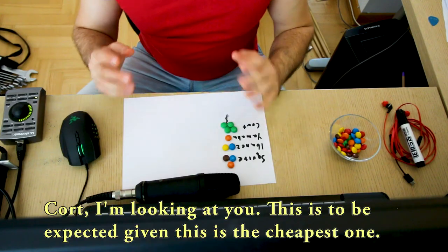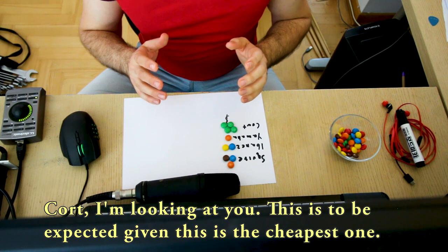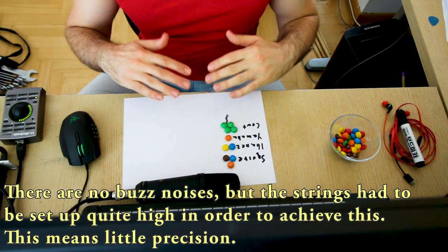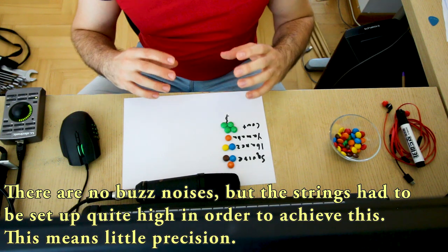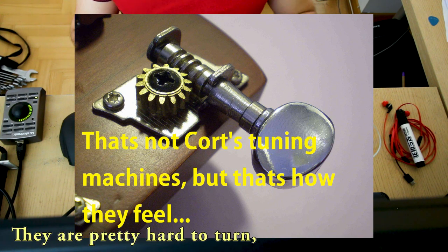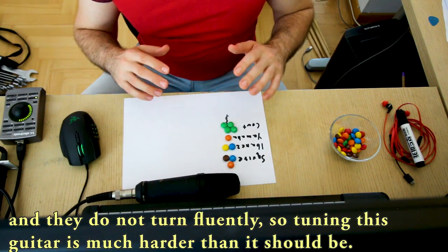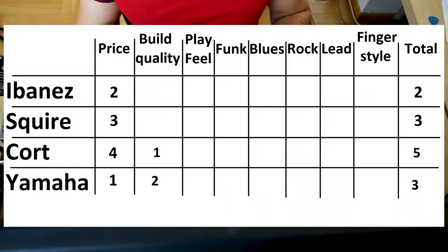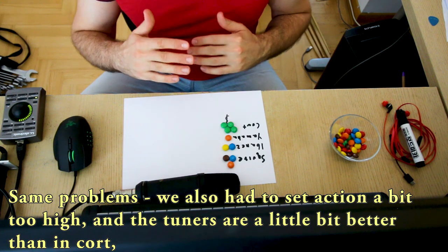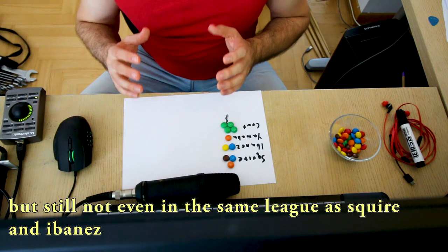Let's start with the worst, and Kord, I'm looking at you. This is expected given that this is the cheapest guitar — there are no buzz noises but the strings had to be set up quite high to achieve this, which means little precision and bad play feel. The real problem are the tuning machines: they are pretty hard to turn and do not turn fluently, so tuning this guitar is actually much harder than it should be. The bronze medal goes to Yamaha — same problems: action a little bit too high, and the tuners are a little bit better than Kord's but not even in the same league as those on Squire and Ibanez.